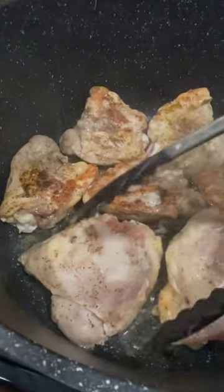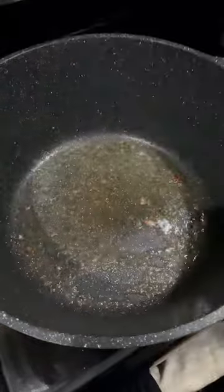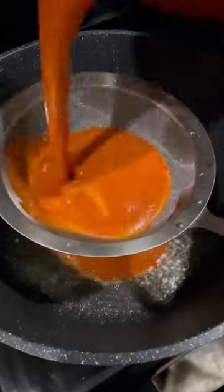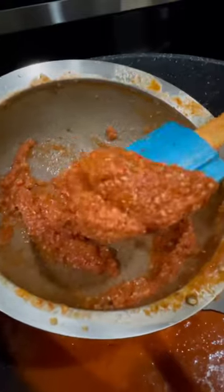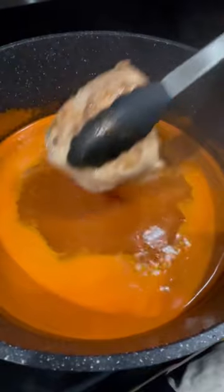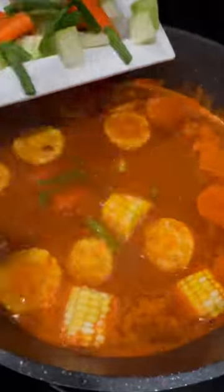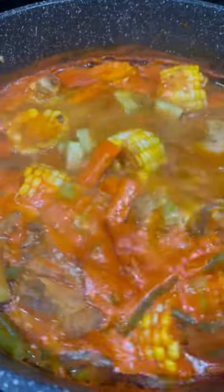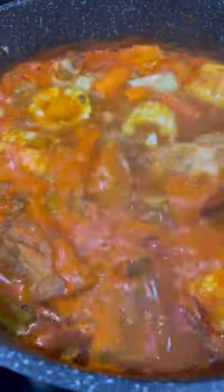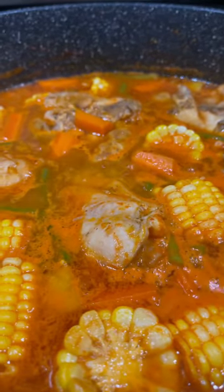Once the chicken has a nice sear on both sides, remove it from the stock pot and set it aside. Using the same stock pot, strain in the sauce from the blender. Move it around until all the liquid has gone through the strainer and all you have left is the residue. Discard the residue and add six additional cups of water or chicken broth. Add the chicken back into the stock pot, then add in your vegetables. Simmer over medium-high heat for about five minutes, then give it a taste and adjust seasoning to your preference. Turn down the burner to low-medium heat and simmer for an additional 20 to 30 minutes.